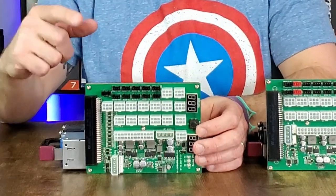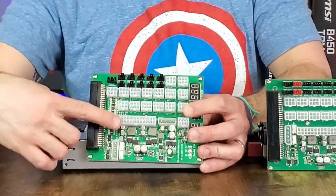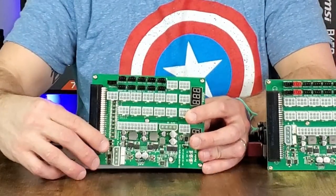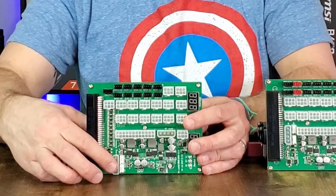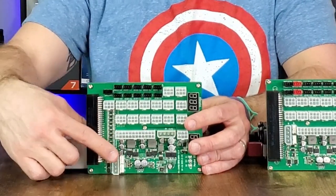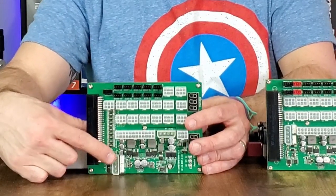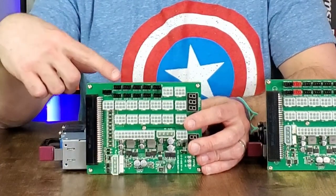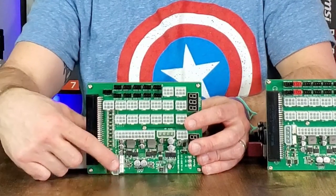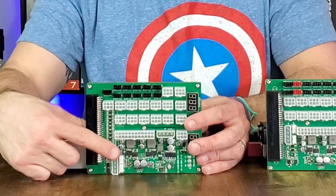Next, they have moved the remote section on the breakout board — away from the 24-pin and away from the main socketed section — to signify that this should not be plugged in unless you are using the remote functionality. There had been a number of users that improperly plugged in this socket and caused damage to the breakout board.